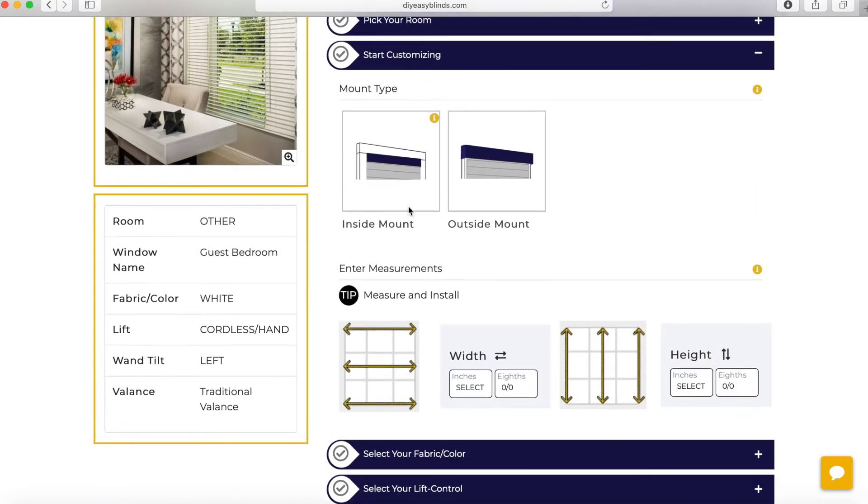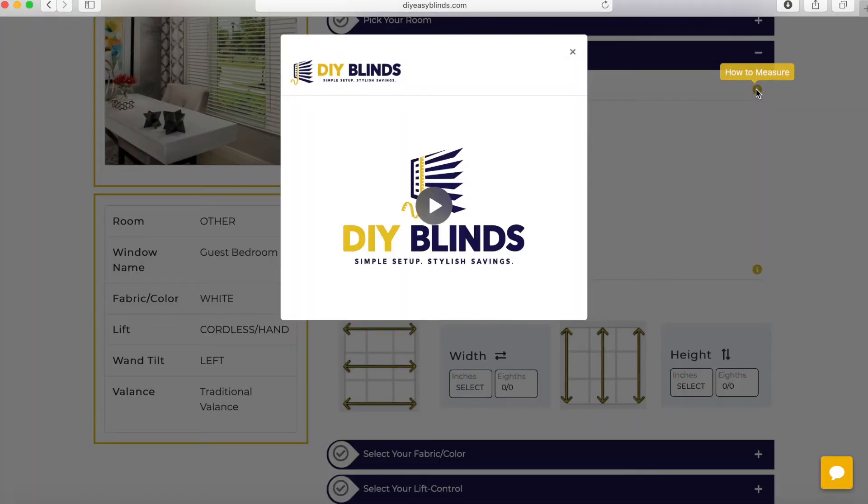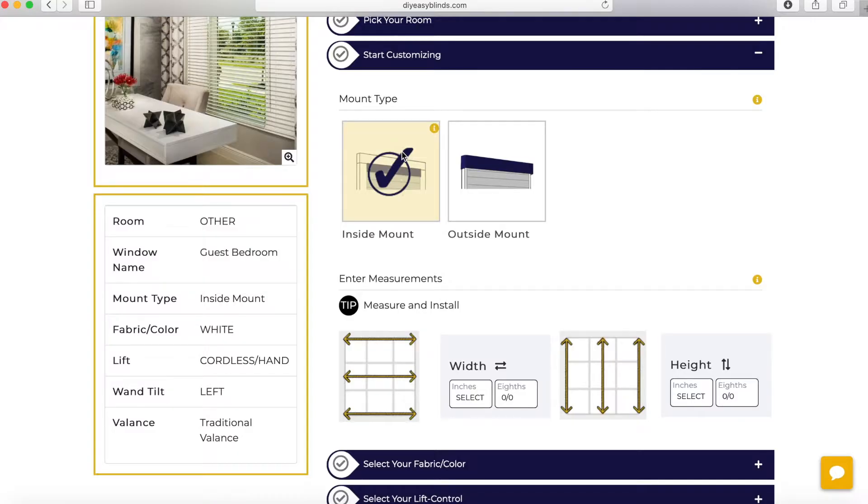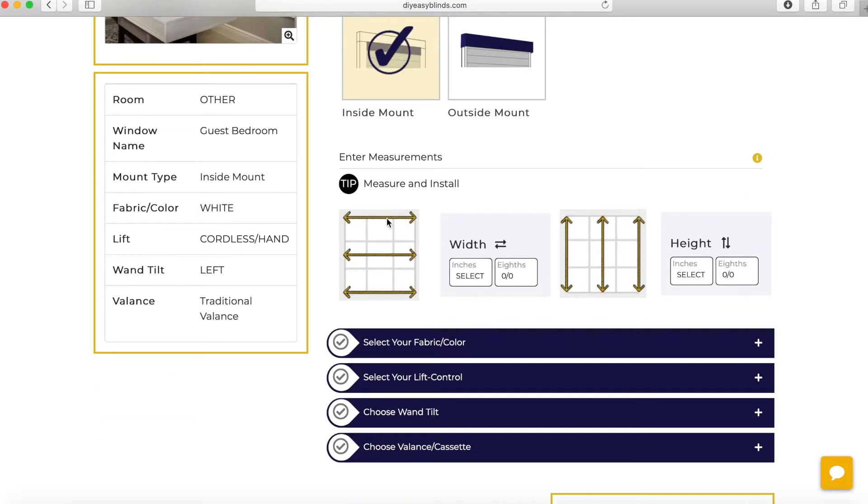Next step is start customizing. You have to choose inside or outside mount. If you hover over the eye, it will explain a little bit more about inside mount. Also, this eye on the right brings you to a video on how to measure inside and outside mount. I'm going to choose inside mount.